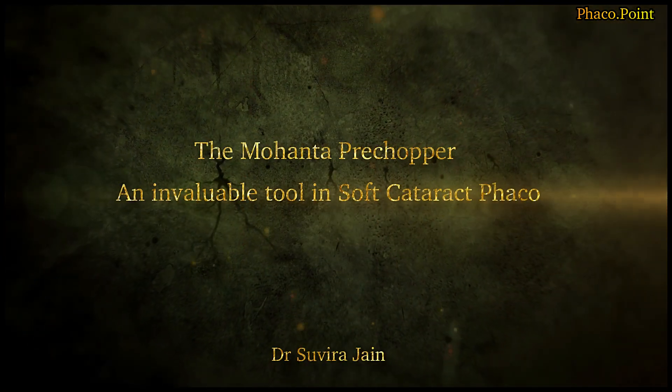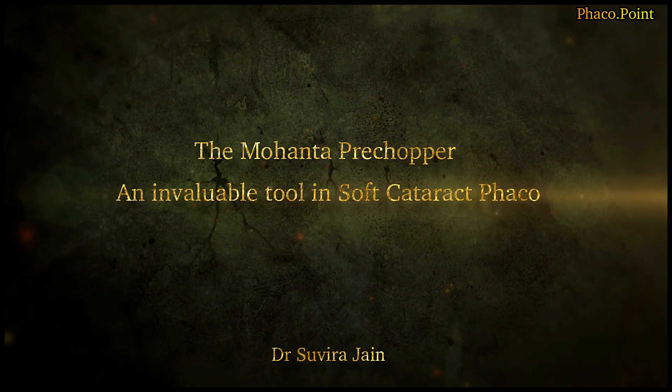In this following video, I'd like to discuss with you what are the advantages of using the Mohanta pre-chopper in the nucleus management of soft cataracts.